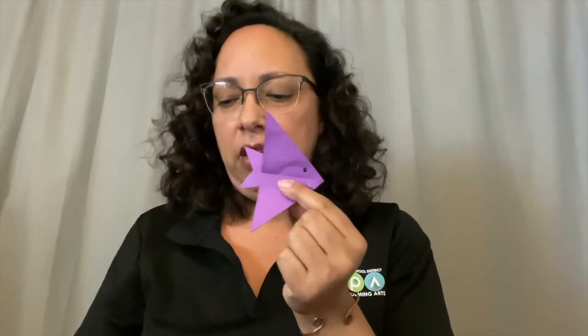And so now I've got two fish. Hope you had fun with that. See you next time. Bye.